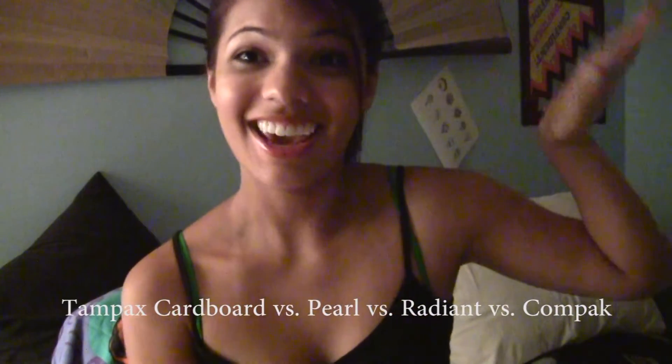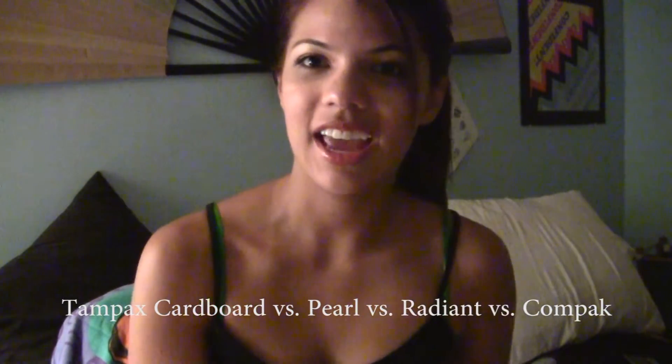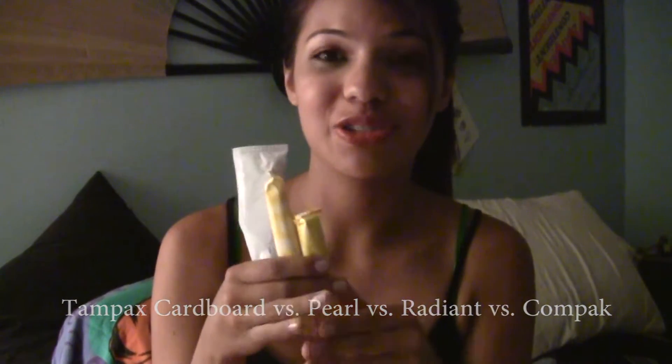Do you guys want to talk about tampons? Hey guys! So this is obviously a compare and contrast of Tampax Pearl Tampons. I have been using Tampax since high school, maybe sophomore year. Pretty much, a tampon is a cotton absorbent thing that you stick in your vagina on your menstrual cycle.